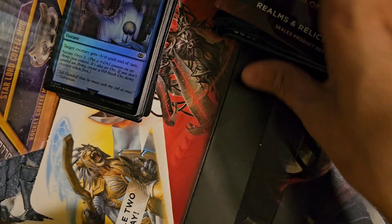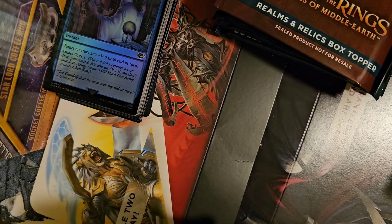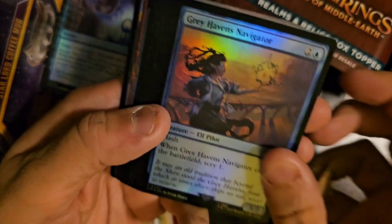All right — that's our box topper. So, number six — we're halfway there, guys. It's not too late. We can still get a serialized card, right?